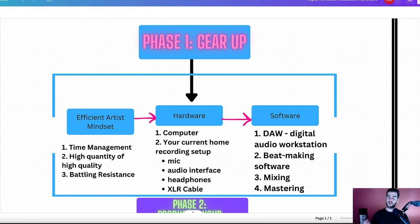Then we move on to hardware. You've got to make sure you have a good working computer with the right RAM and storage. Then your current home recording setup, which you're going to need a mic, audio interface, headphones, and an XLR cable. You might need a mic stand as well, depending on what mic you get.